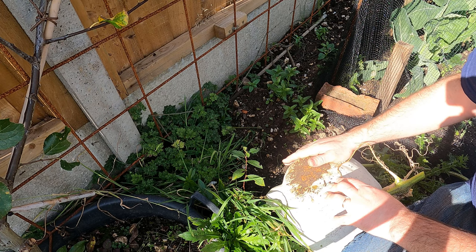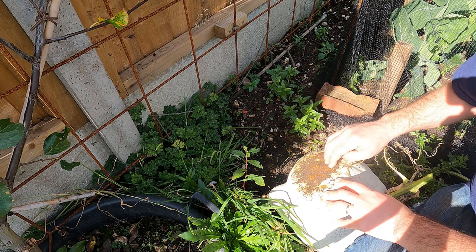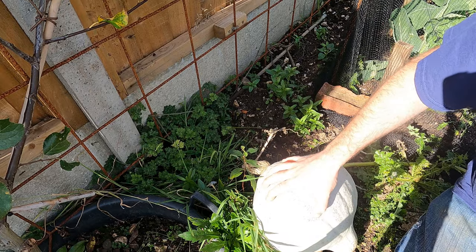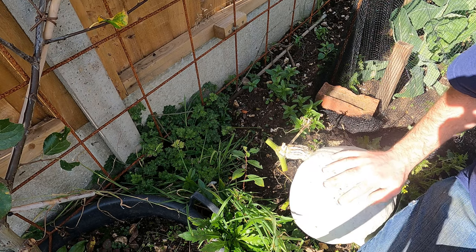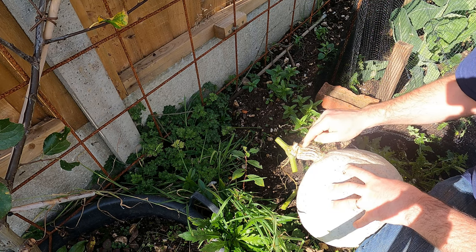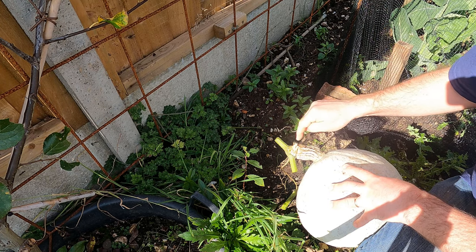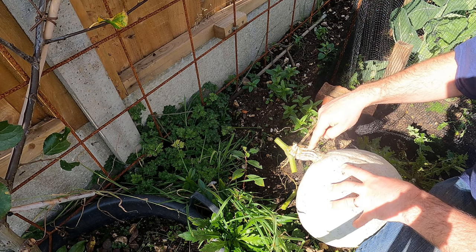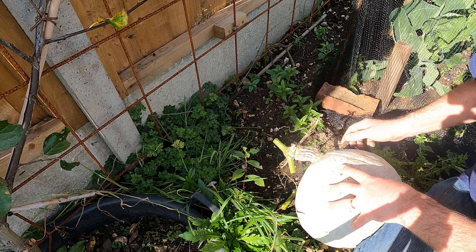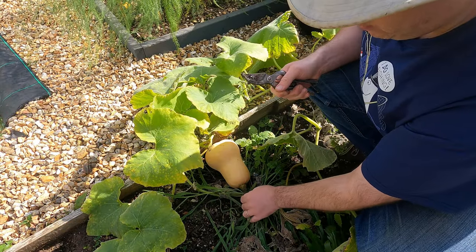Our ground here is really very free draining, so I don't normally bother to put anything under the fruit. But if your ground tends to the damp side, it's well worth doing. This has got such a thick hard skin on it that I'm sure it's going to store pretty well. The danger point with squash is always around the stem, so I tend to cut the vine leaving a few inches each side of the stem rather than cutting the stem itself, because if it's going to start to decay anywhere, it's going to be there.